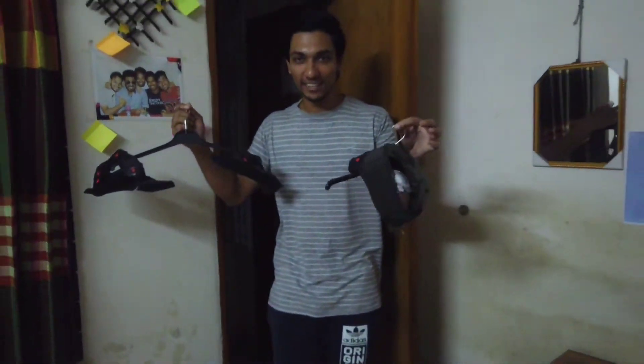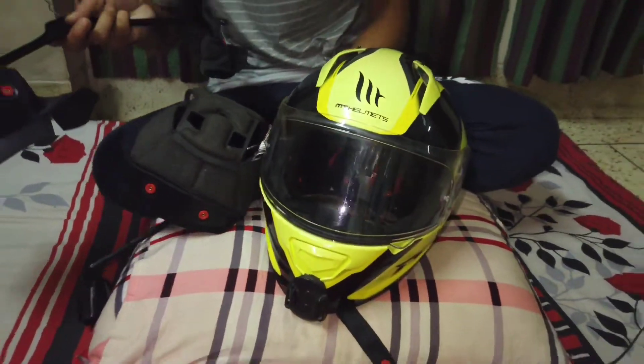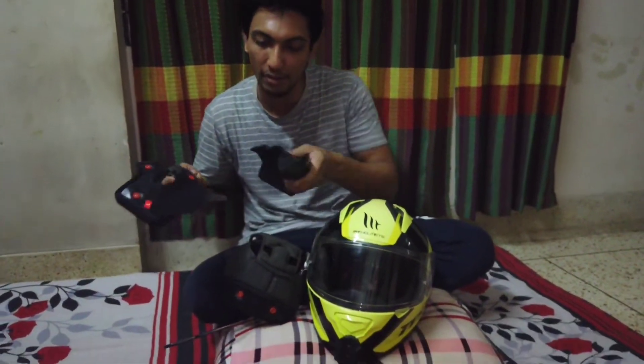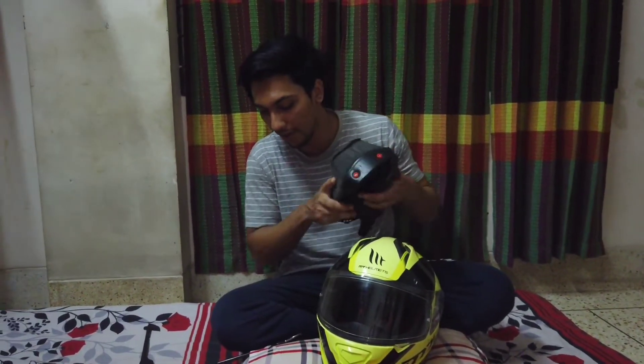We have already started the padding, so we will reset our helmet with the same helmet. The padding is done, so let's open and add the helmet back.